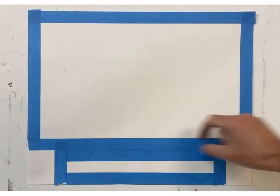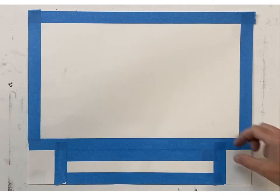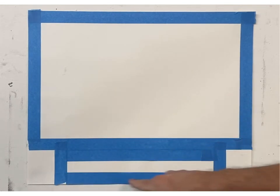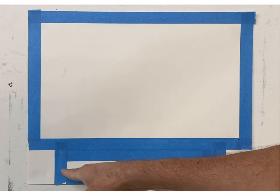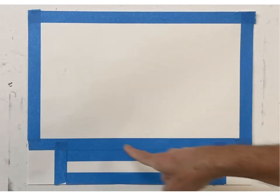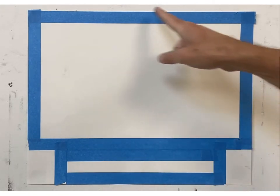I've basically framed the smaller picture plane, then added another inch here and another inch here. What's going to happen is I'm going to have a value scale — like what you saw in the presentation — a transitional value scale that's going to try to match the values I'm creating up in my main image.